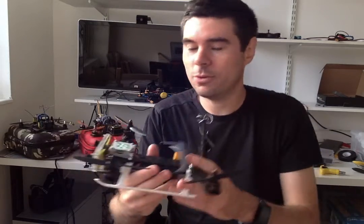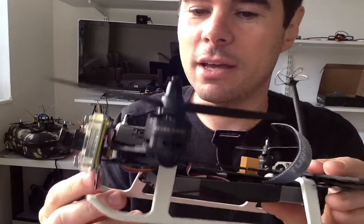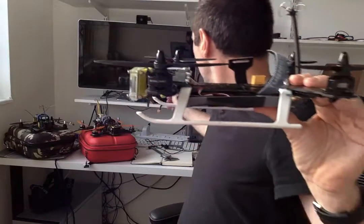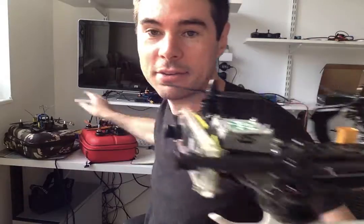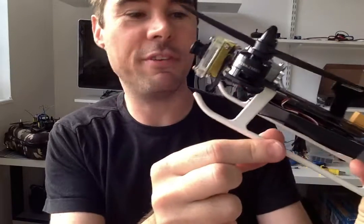I should stop gushing and explain it more coherently. So what we've actually got is the Tarot 250 frame — it's a crappy frame, I don't like it. I bought it for one specific reason: it's kind of thin and flat and you can mount the camera below the plane of the motor blades. I couldn't put a 3D camera on something like a Blackout because it would just be too wide — the 3D camera would actually be in the plane of the motors. With the Tarot 250 frame you can mount the camera below the motor plane, which is why I chose it. It's got these Tarot 450 helicopter skids, which are actually pretty cool.